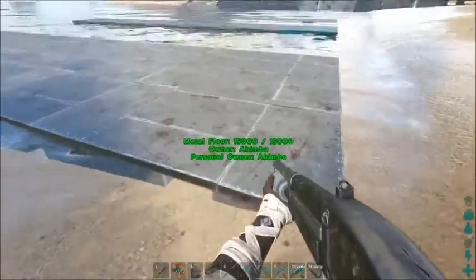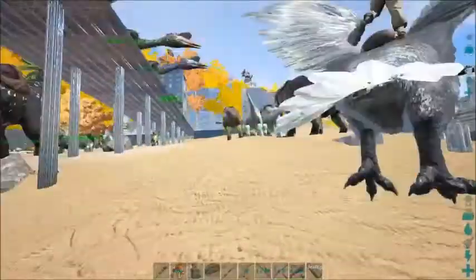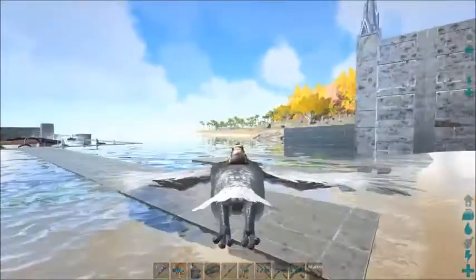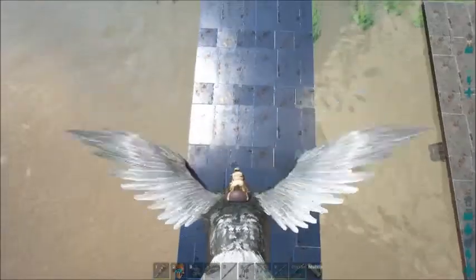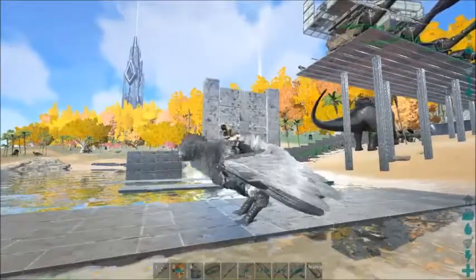If I go any lower — even a degree lower than this — I'm going to have trouble landing a bird on it, or any flyer. So this is the first height at which I can land the bird at any angle of approach, no worries.